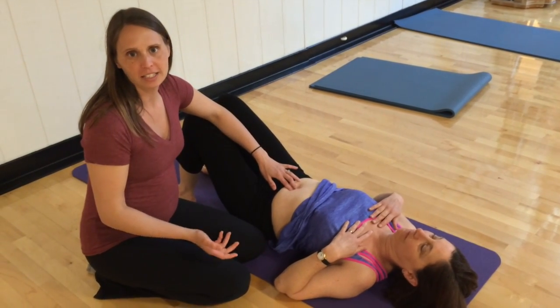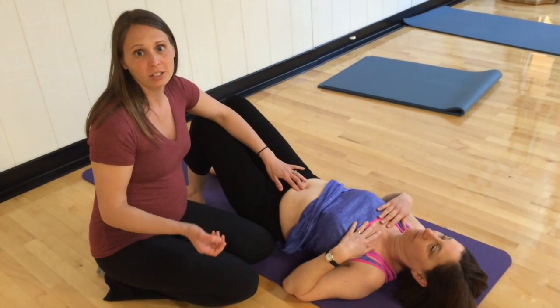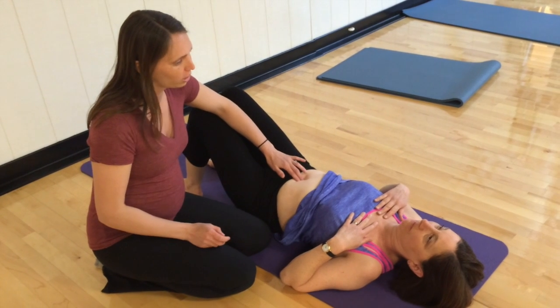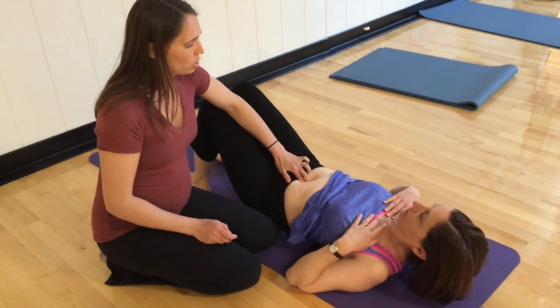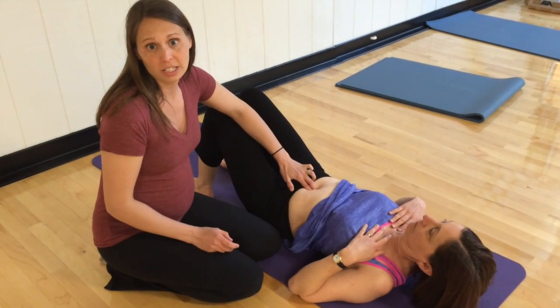We're taking a look at diastasis recti checking here, and my current patient is 20 years postpartum. Go ahead and pick your head up for me. So 20 years postpartum, she's got a two-and-a-half finger diastasis gap going on.